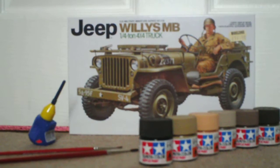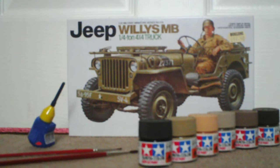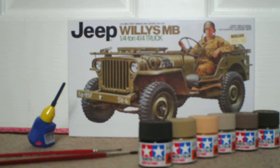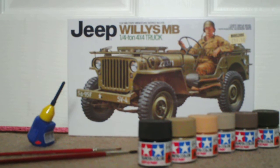So I recently went down to Model Zone — Model Zone in Trafford Centre in Manchester. And I acquired a few things, and this is one of them.